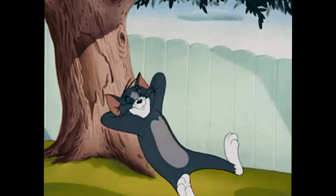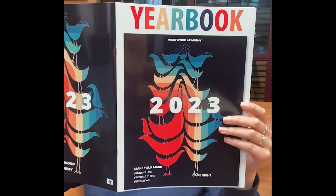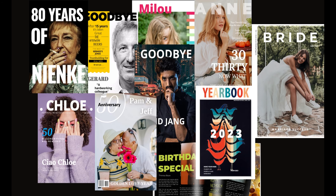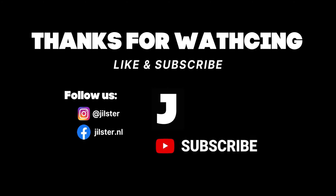Now we can sit back and wait for our printed creation to be delivered. The feeling of holding your final copy is pretty fantastic and I can't wait for you to experience that same feeling. This ends today's video — I hope you found it helpful. Thank you for watching. Please like and subscribe, and if you have any questions please don't hesitate. Always remember your story matters and Jillster is always here to help you collaborate in capturing and sharing stories that matter.